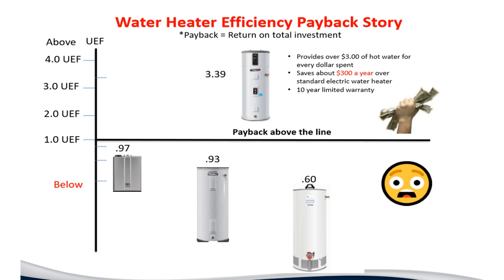Communicating technical information to homeowners can be challenging. If you have a UEF of 1, everything below that means you're paying more in energy costs than you're getting out in hot water. An electric tank that is 93% efficient means for every dollar you give the utility, you get 93 cents back in hot water. A 60% gas water heater means you're getting 60 cents of hot water back per dollar. Heat pump water heaters are truly the only system that can pay for itself — a UEF of 3.39 means for every dollar you give the utility, you get about $3.40 out in hot water.